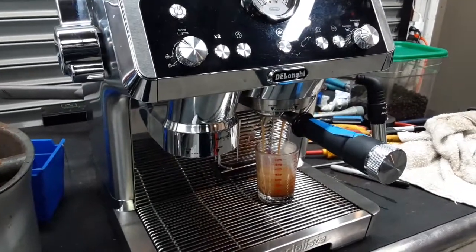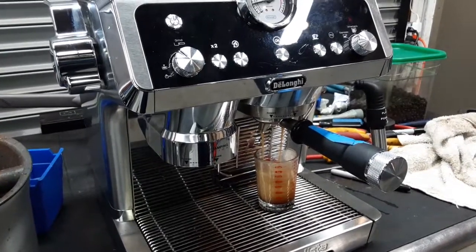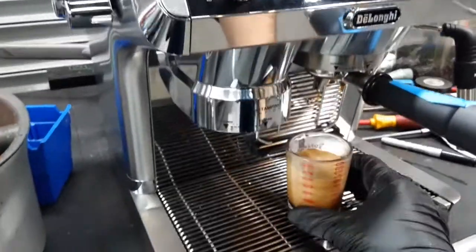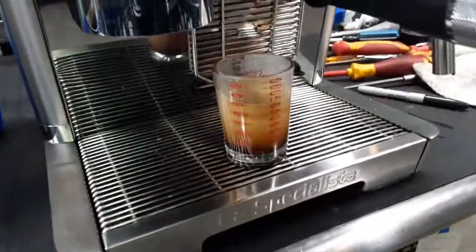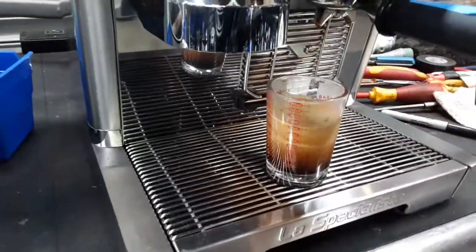Now let's do a shot of espresso. Nice steady stream and excellent crema, as you can see right there. The customer has this machine set up at two and a half ounces and I'm just going to leave it like that. As you can see, that's a lot of good crema coming out through the machine. Working excellent.